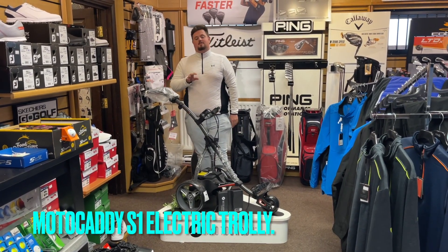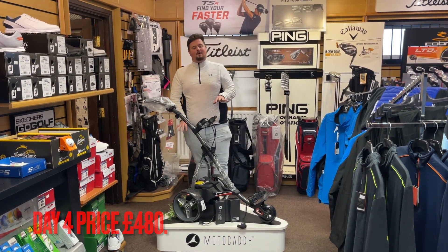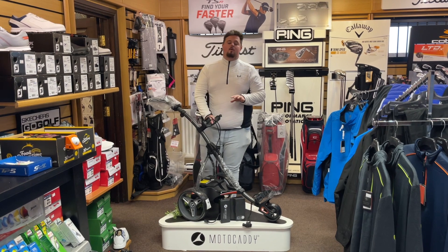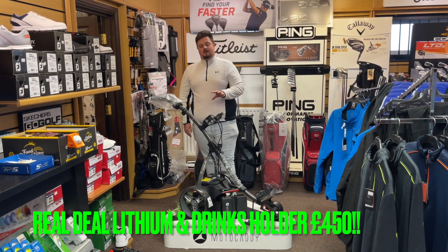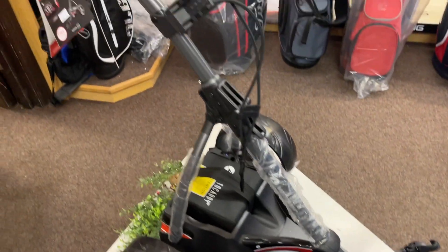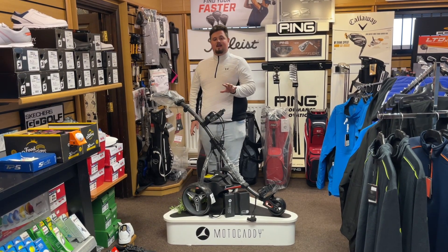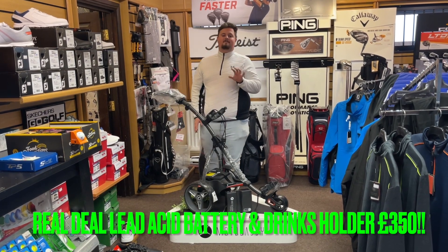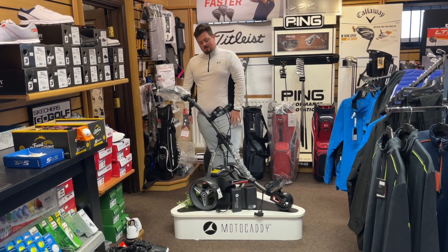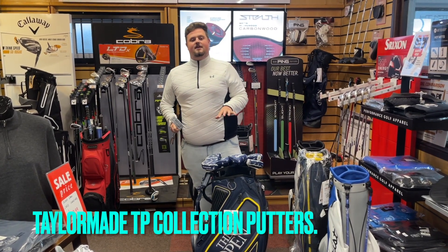We dropped the Motocaddy S1 earlier in my 12 Days of Christmas series at 480 pounds. I've got a couple of battery options to make it cheaper. With a lithium battery and drinks holder it will be 450 pounds — five-year warranty on the battery, two-year warranty on the trolley. But if you want to go even cheaper, we'll do it with the lead acid battery and drinks holder for 350 pounds delivered. That is a brand new trolley for 350 pounds — come on guys, get it gone!